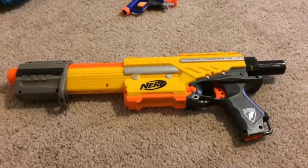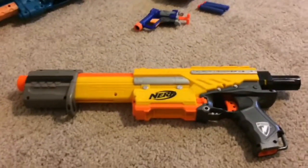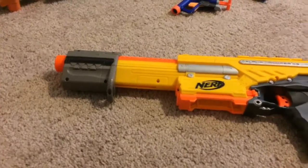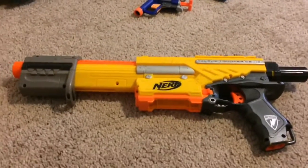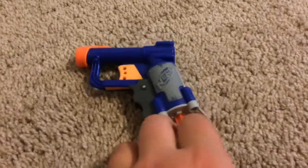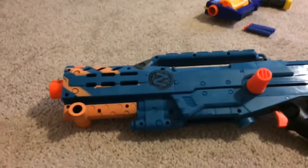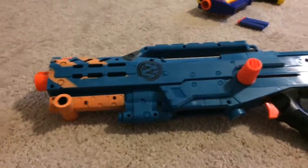This gun, which is my second most recent, is the Alpha Trooper CS18 right there, and it sucks — it's horrible. This one is a simple Nerf Jolt. It's probably my go-to small gun because it's powerful and it's small. Right here is a Zombie Strike gun.